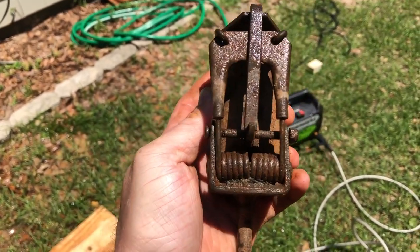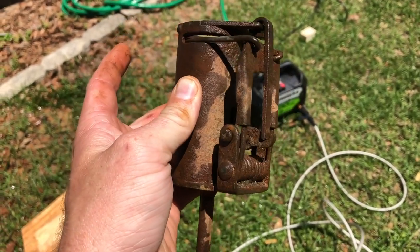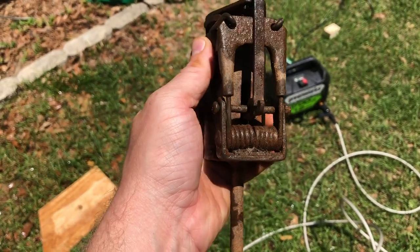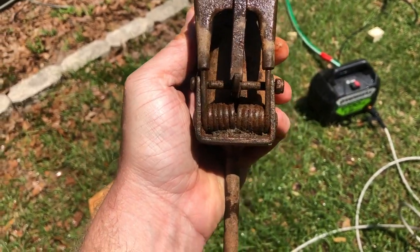You can see all that stuff down in there — this one was extremely hard to set; the trigger was way too hard on it, and that has something to do with it. So get all that junk out — that's gonna make your life a whole lot easier.